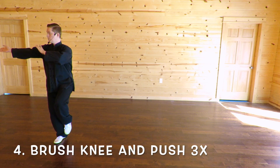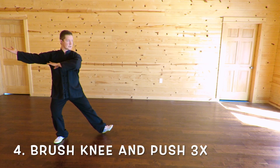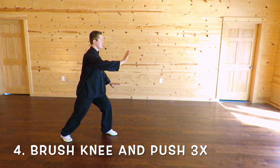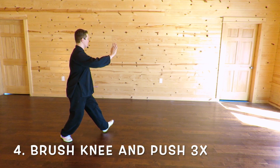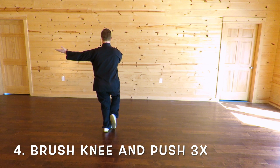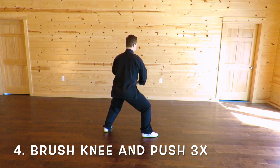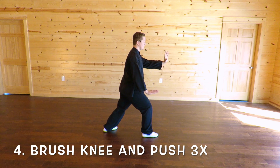The hands continue off to the west and you bring the left leg in. Circle step with the left foot, touching with the heel to the east, drop the left hand down, bend the right arm, brush the knee with the left hand, push with the right hand, turning toward the east. Rock back, turn to face north — the right hand comes across to the left shoulder and the left hand comes up back behind. Circle step with the right foot, gently touching with the heel, drop the right hand, bend the left arm, shift, turning to face east, brushing with the right hand, pushing with the left. Rock back.